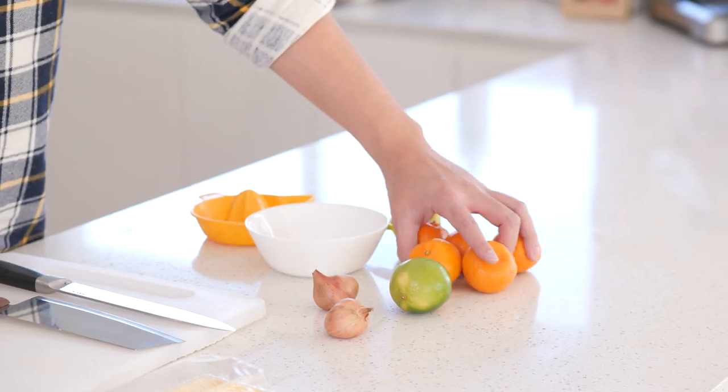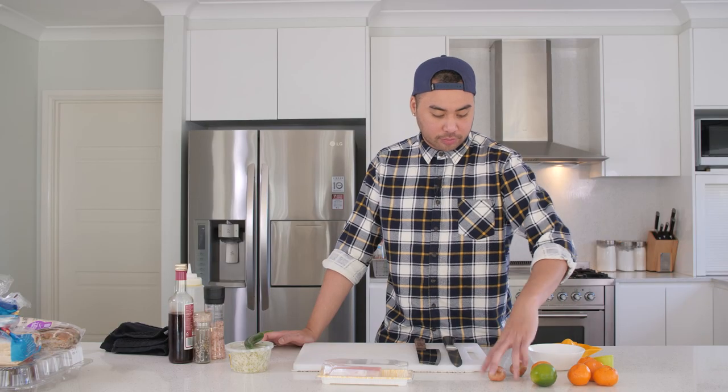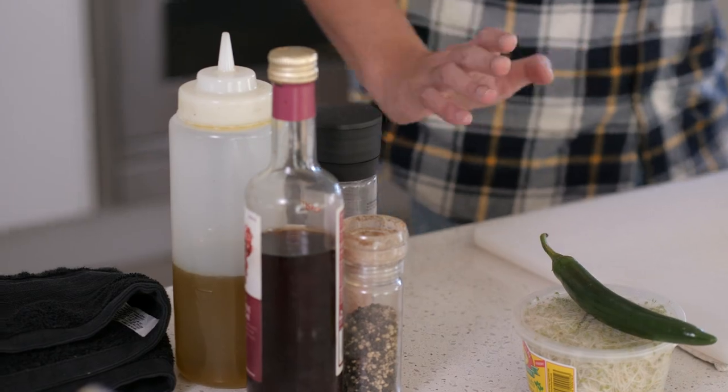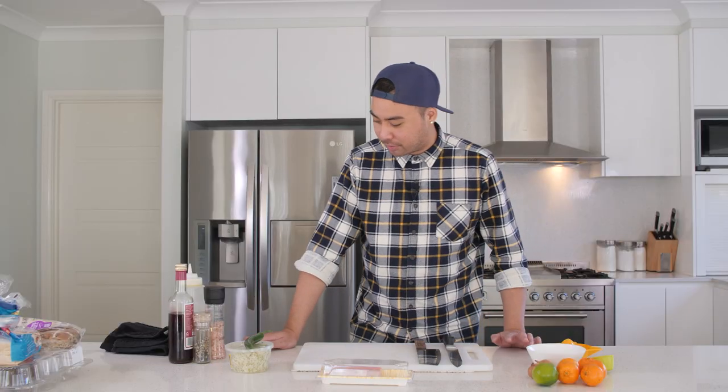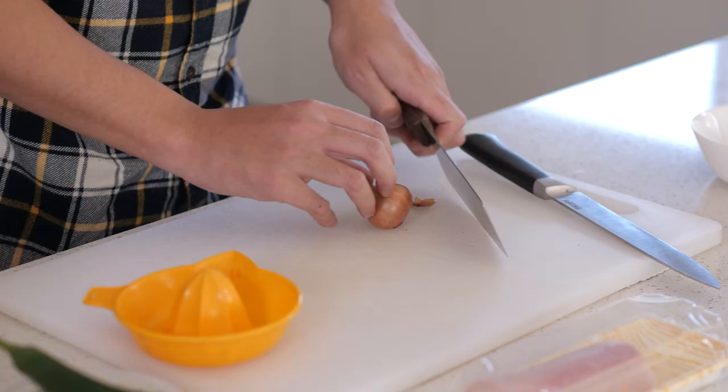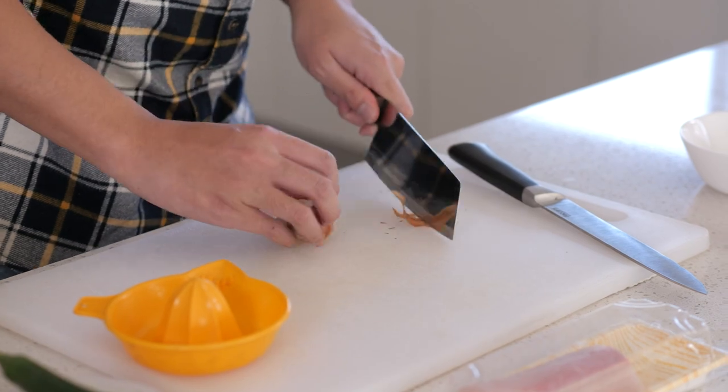For the vinaigrette I've got some mandarins, which are in season, and a lime just for that little bit of citrus flavor, some shallots, salt, pepper, red wine vinegar, and olive oil. It's very simple — everything just needs to come together in a bowl. For garnish I've got a hot green pepper and some alfalfa sprouts.